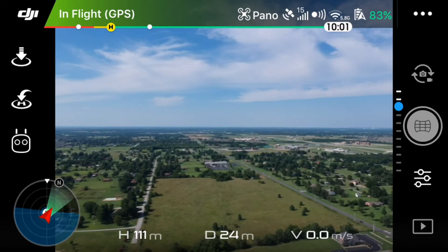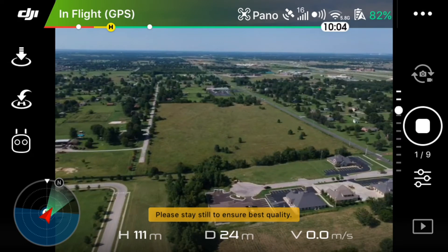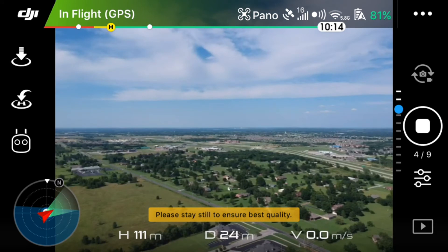Once you're in horizontal, you just click the shutter and the rest is automated. It'll take nine shots and then stitch those nine pictures together to create a panorama.